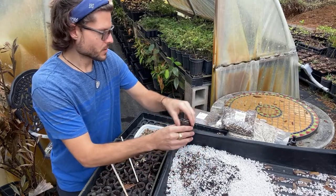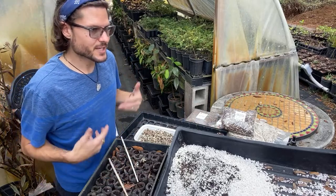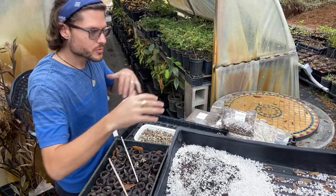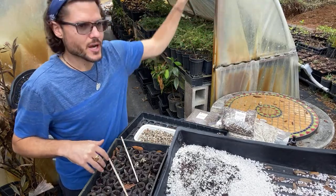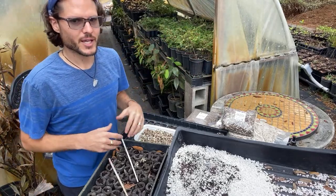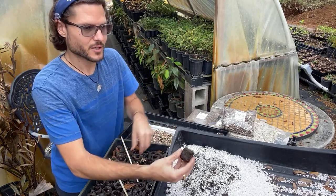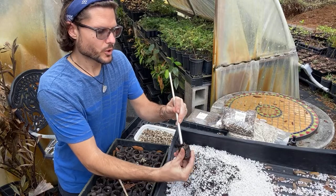I'm just trying to help people make a living the way I do. You have to plant seeds every day — I've been planting seeds every day for seven years. If I don't sell everything, I pot it up and it increases in value. Trees just keep getting bigger and I keep charging more. Every seed planted is like a bank investment.